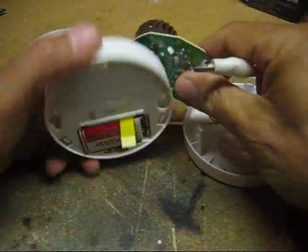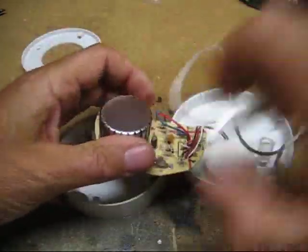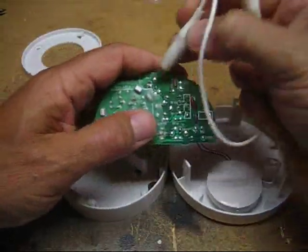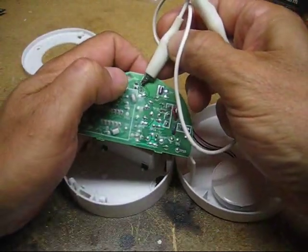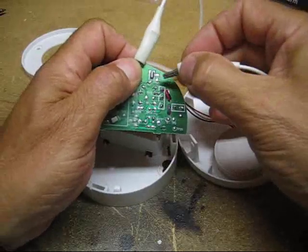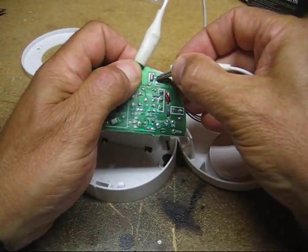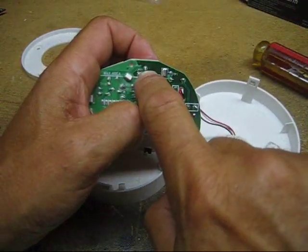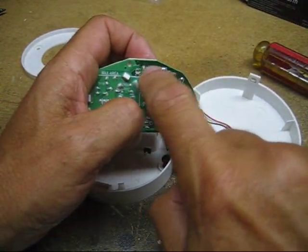I put the battery back in to hear the beep for the test. I'll confirm this by connecting a wire to make a loop or complete the circuit. There's a slight hesitation — oh, there it is. So I'll use these two contacts from the test button to solder the extended wires.